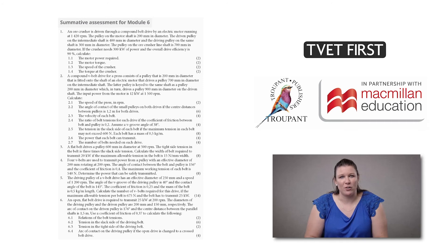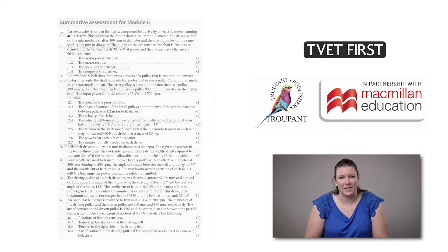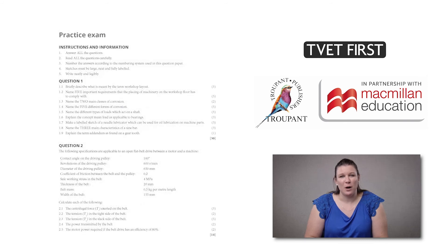The lecturer's guide includes marking guidance for all activities. Because past papers do not cover the new content of this curriculum, TVET First has included a practice exam paper in the students' book with a full marking guideline in the lecturer's guide. The practice exam helps students to test their knowledge and identify where they need additional practice. For a user-friendly textbook that covers all your curriculum needs, teach with TVET First.